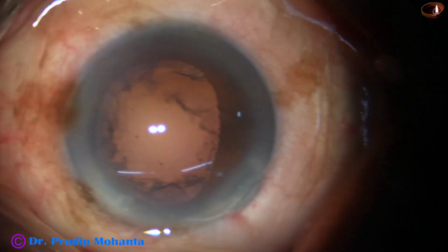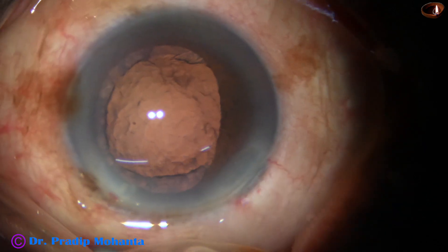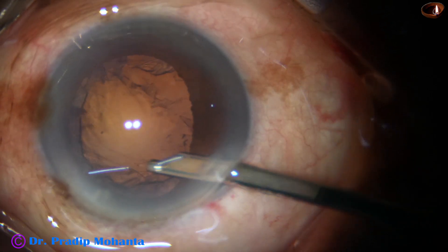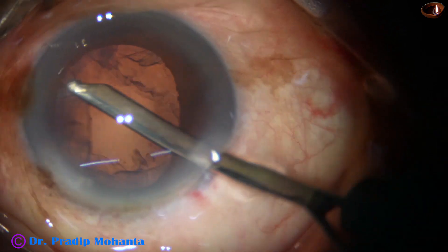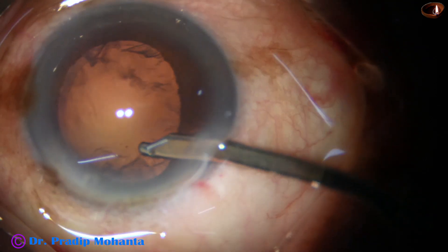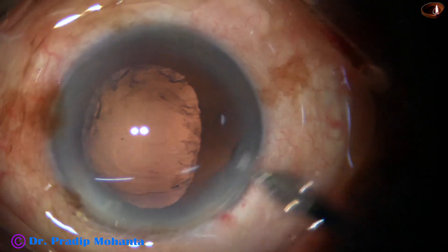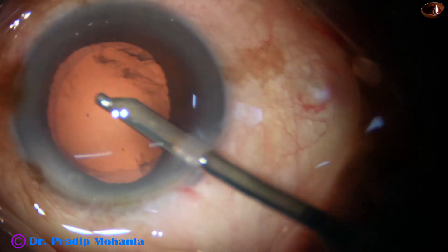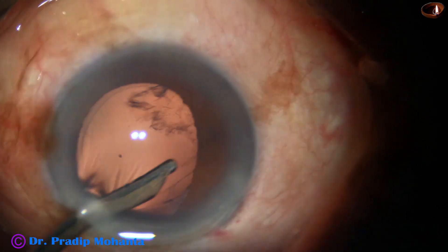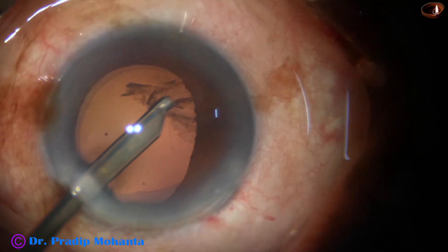The anterior chamber is again filled up with visco. If we fill up the anterior chamber with visco, we get about 45 seconds to one minute that keeps the anterior chamber formed. The viscoelastic substance comes out gradually — not suddenly like aqueous — keeping the AC formed so we can remove the cortex nicely. I go through the side port and remove the rest of the cortex.